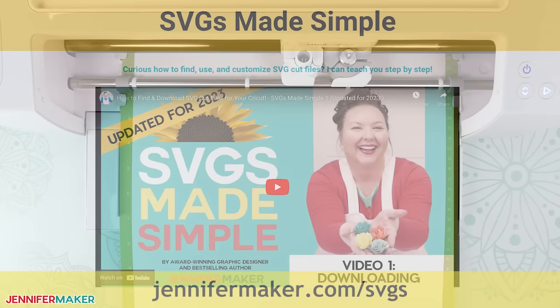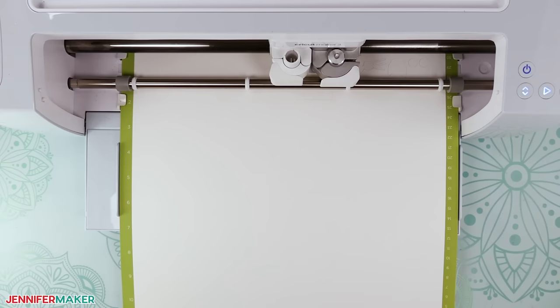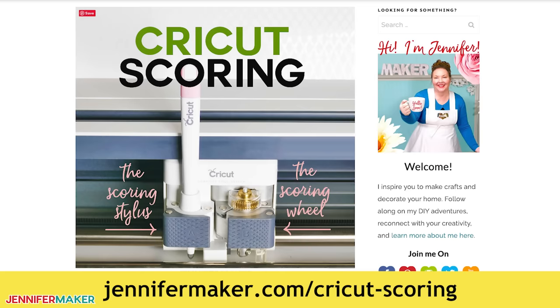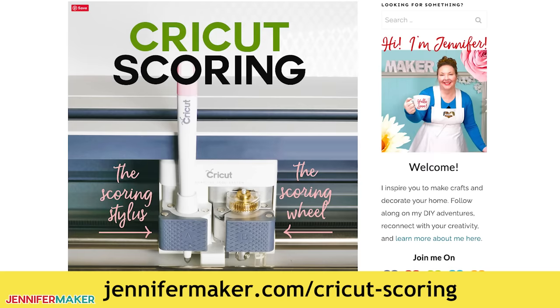You can cut the layers of paper by hand, of course, but it's easier to cut with a cutting machine like a Cricut. I'll use a Cricut Maker 3 in this video, but you can use any cutting machine that uses SVG files. Now, if you'd like to use a scoring tool, be sure to visit jennifermaker.com/Cricut-scoring to learn how to adjust the file.